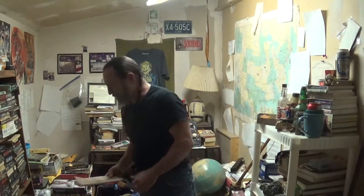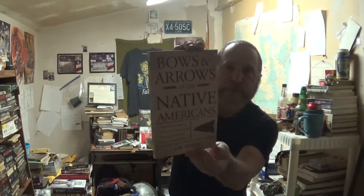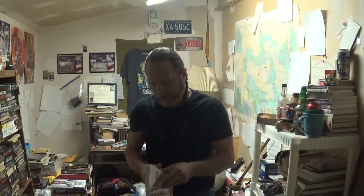I'll be reviewing 'Bows and Arrows of the Native Americans: A Step-by-Step Guide to Wood Bows, the Sinew Back Bows, Composite Bows, Strings, Arrows, and Quivers' by Jim Hamm, who also wrote the Boyer's Bible. This thing is pretty comprehensive for such a short book — a whole lot of info crammed into these 154 pages.